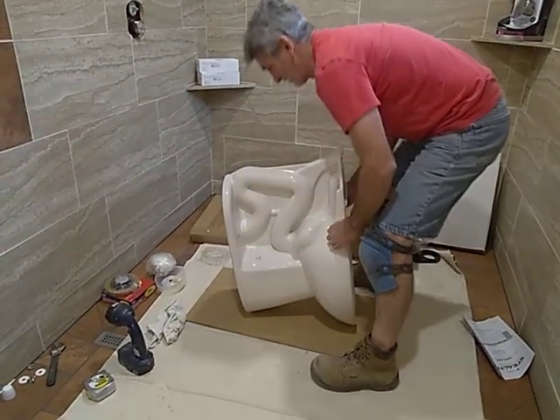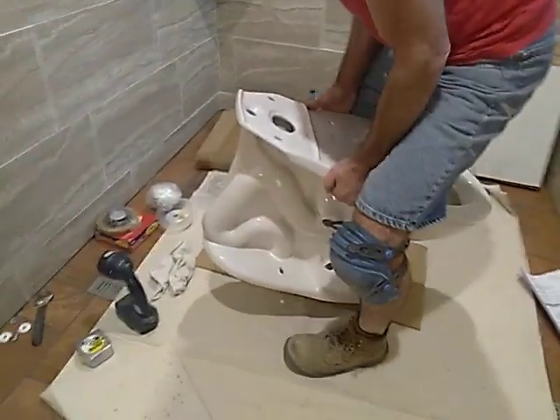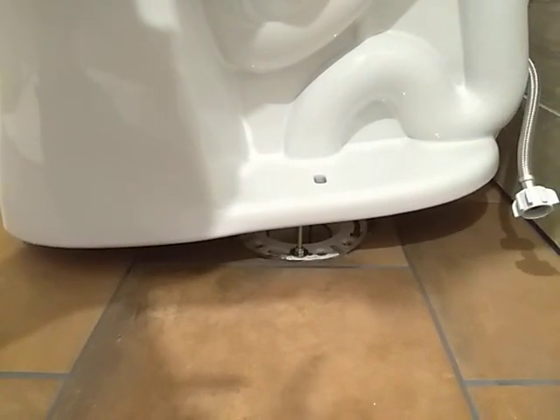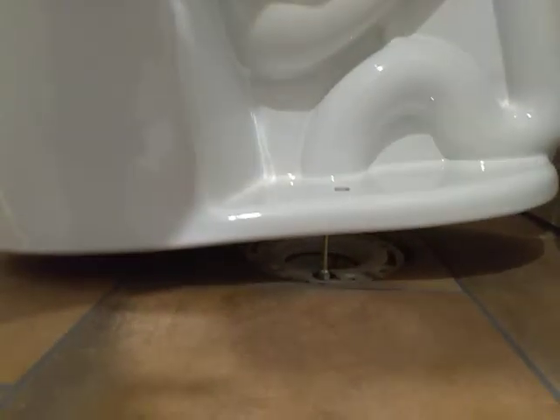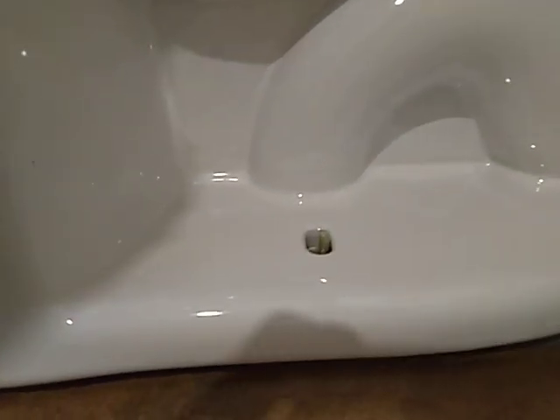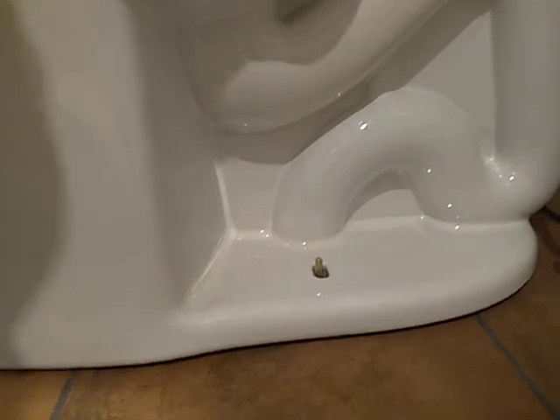Alright, so I'm getting the toilet up. Yours is going to be one piece — you might need some help. Since you've got that centered on your bolts, this is the hardest part. You want to be nice and centered on those bolts. That looks pretty even when I look at this side, which means my little flange is right down there over that hole.